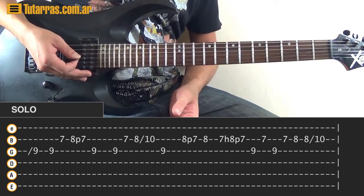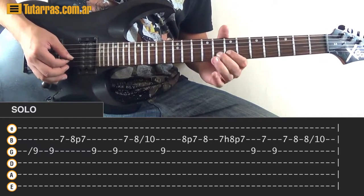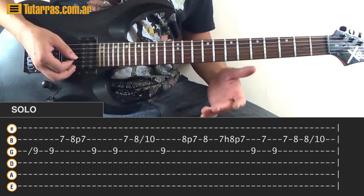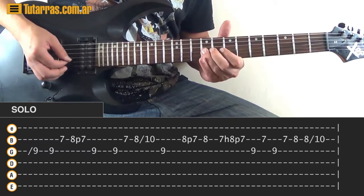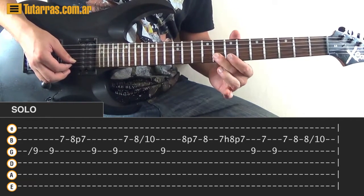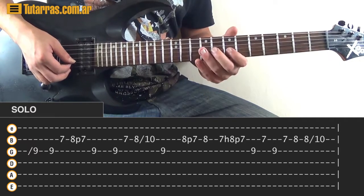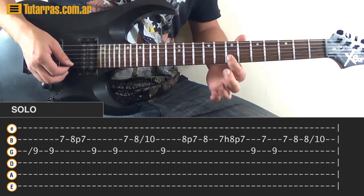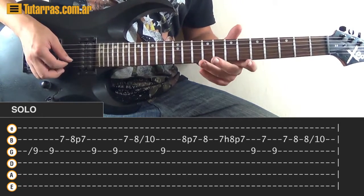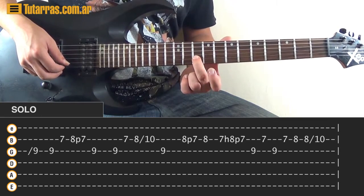The second round starts the same way but finishes differently. Go to 8 on the B string, strike once, pull-off to 7, back to 8 on the B string, then 7, hammer-on to 8, pull-off to 7, strike 9 on the G, 7 on the B, 9 on the G. Then 7 on the B, 8 on the B, strike again 8, and do a slide to 10.